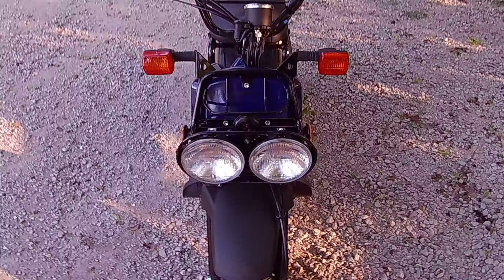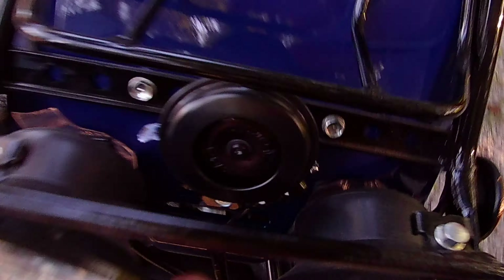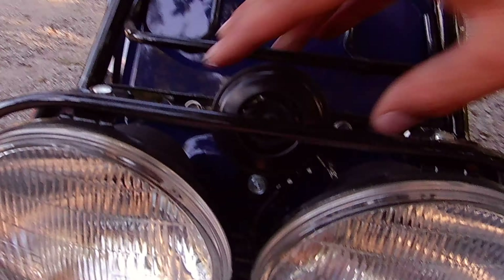One more thing I do like is the front — I really like those front lights. But a couple things I don't really like: the horn is right here out front. I feel like they could have tucked it back in between the lights so you can barely see it, instead of it being above them.